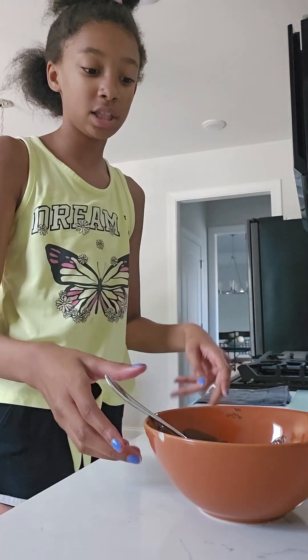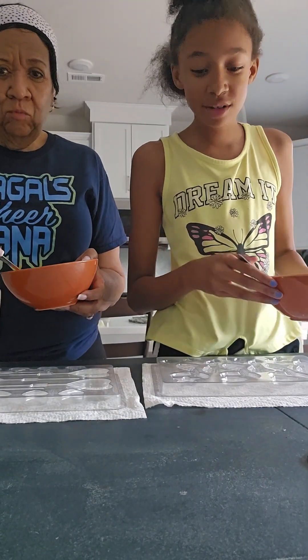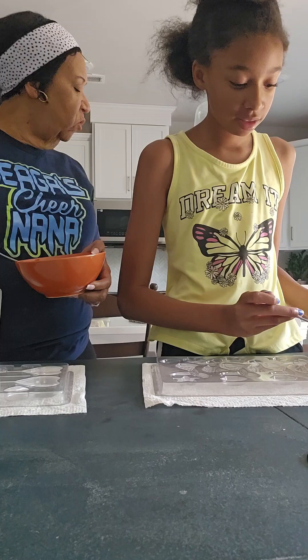Okay, now let's go back to the table to put them in our mold. So we're going to use our spoons, and I think we'll use a straw to fix it.